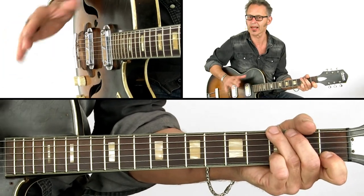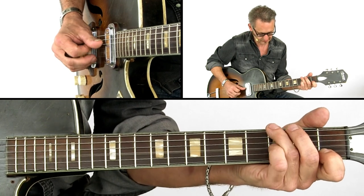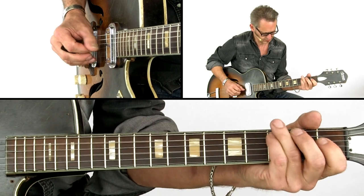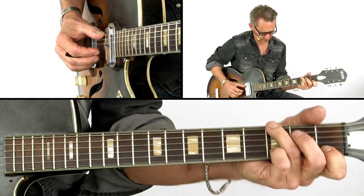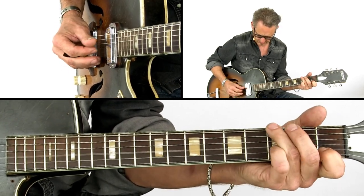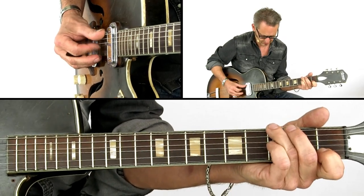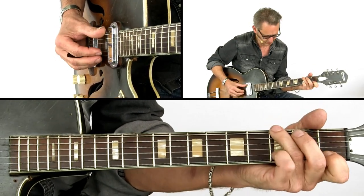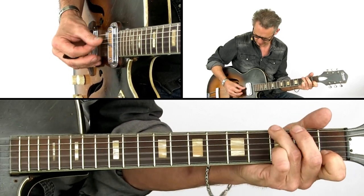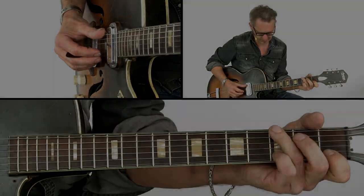In this lick there is a melody in between the bass notes. It's hard to play it slow down.